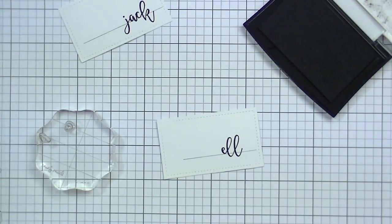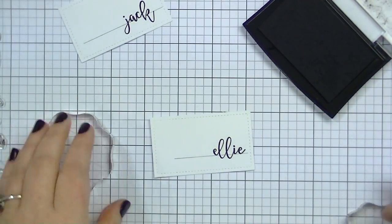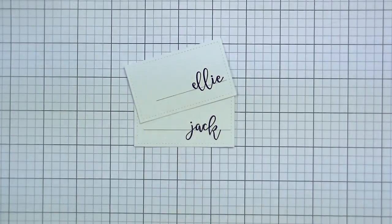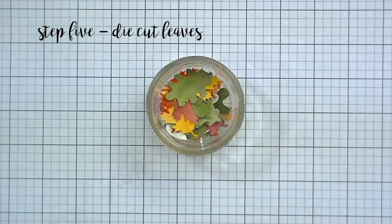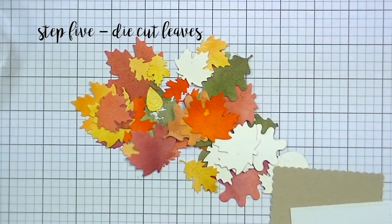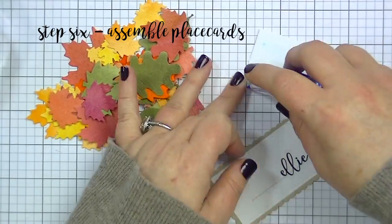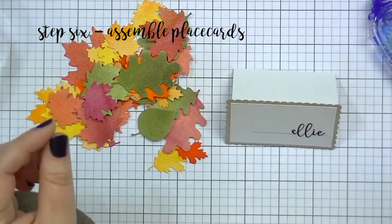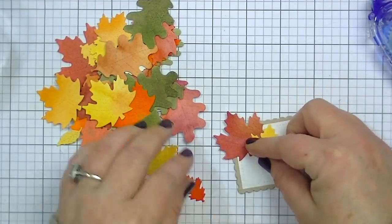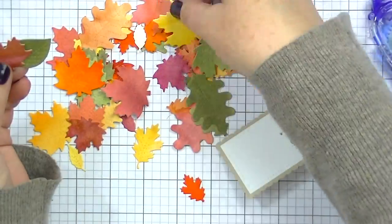I'm doing Ellie and Jack which are our puppies, just because I've already done all the names of the people. I also want to point out that there is a double L stamp — they give you a single L and a double L — which makes it really nice because you can get them perfectly lined up. I love the way those turned out. Now I'm not going to erase the lines yet because I used Versafine ink, which is a pigment ink that takes a while to dry and I've made this mistake before. So I'm gonna let those dry for a good while before I erase around them.